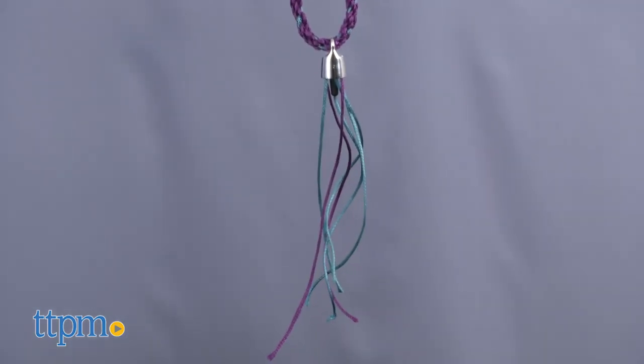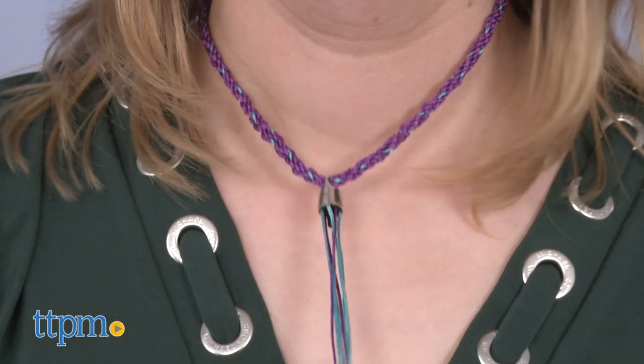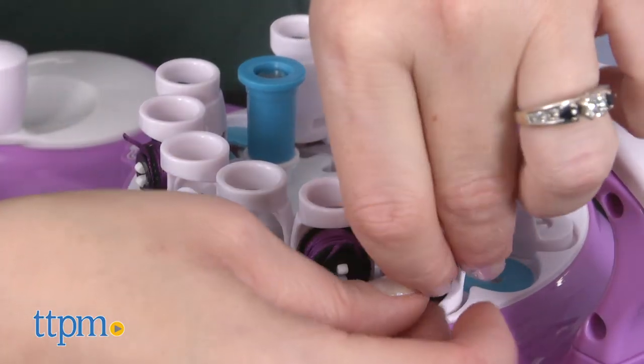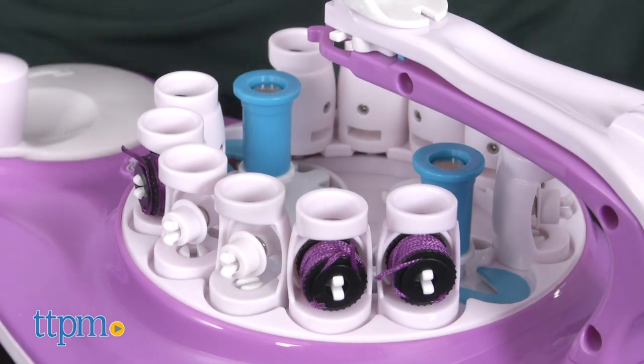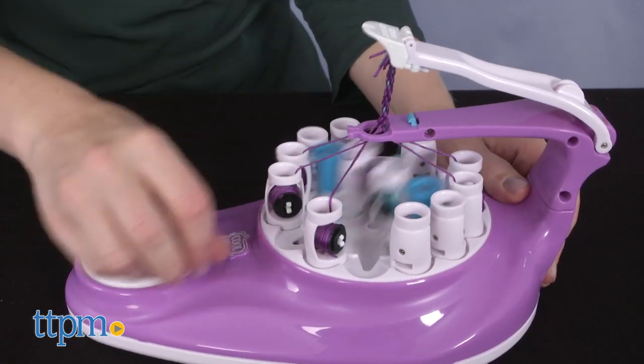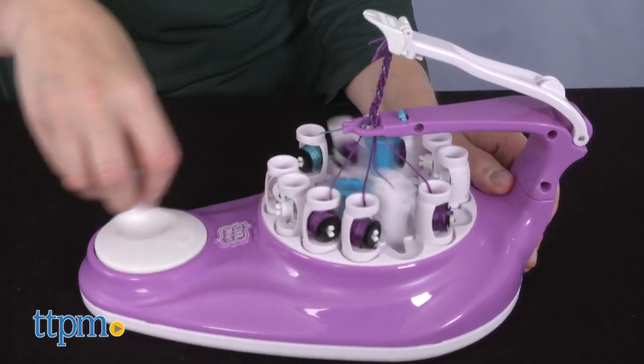You get a total of 60 spools of thread in this kit and refills are sold separately. I love that this makes it so easy to create friendship bracelets and necklaces. I actually never used the original Kumi Creator, so this was my first time making Kumi accessories and I loved it. I think creative kids ages 8 and up will too.